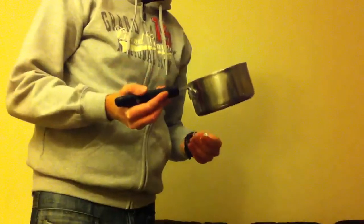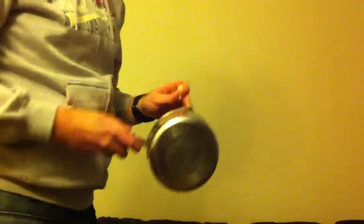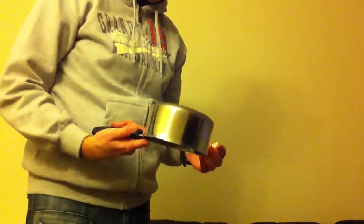I can't fit my hammer anywhere so what I'm going to use is a small saucepan. It does almost as good a job as your average hammer. So I'm going to show you how it's done.